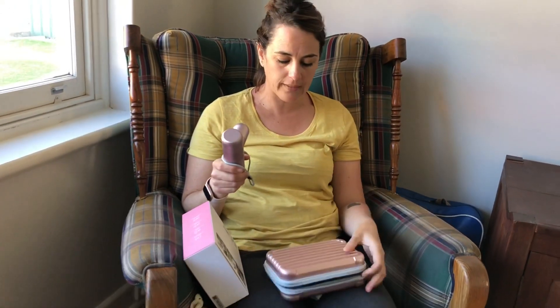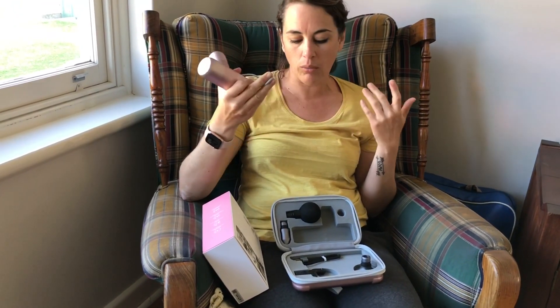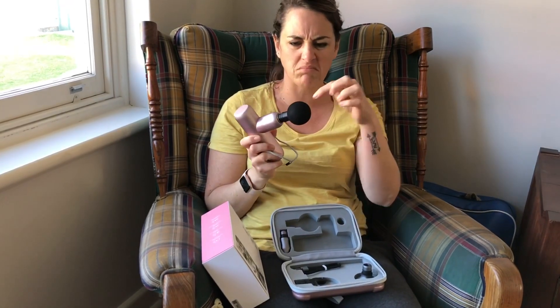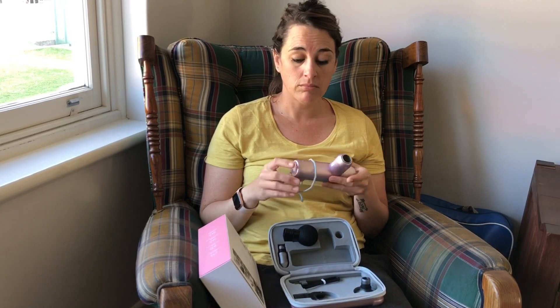I love the packaging first of all — it's compact, everything in one space. We usually just have a box and things are all over the place. It is a bit heavy but because it's so compact it's easy to use. I've been using it for about 10 minutes and it was great. I love the way there are different adapters and attachments, and it's so easy to charge.